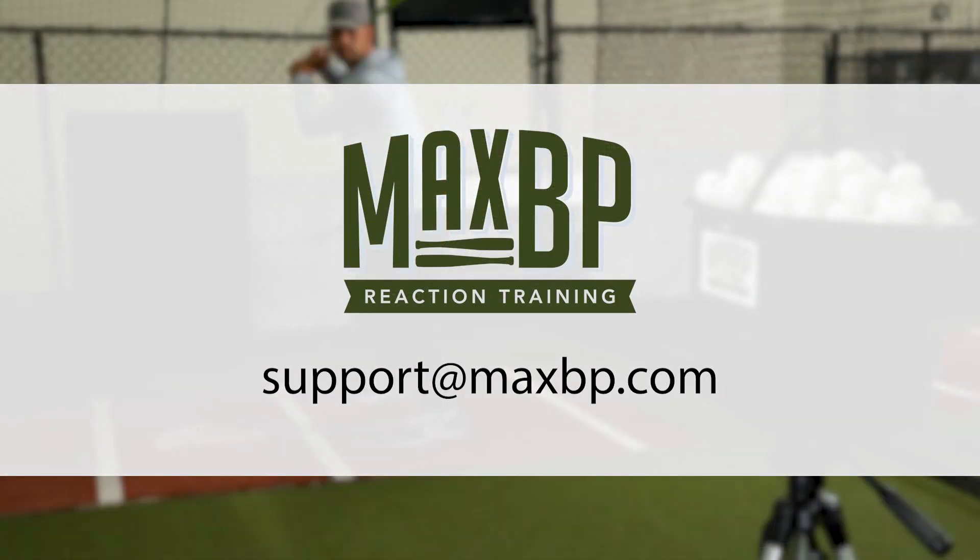If you have any additional questions about our pop-up attachment and how it fits onto our Max BP pitching machine, email us at support@maxbp.com.